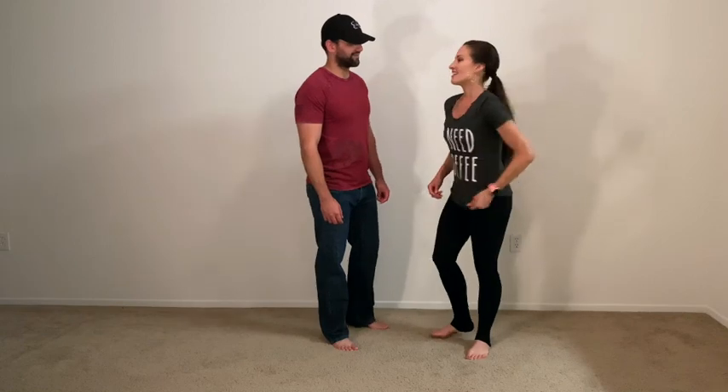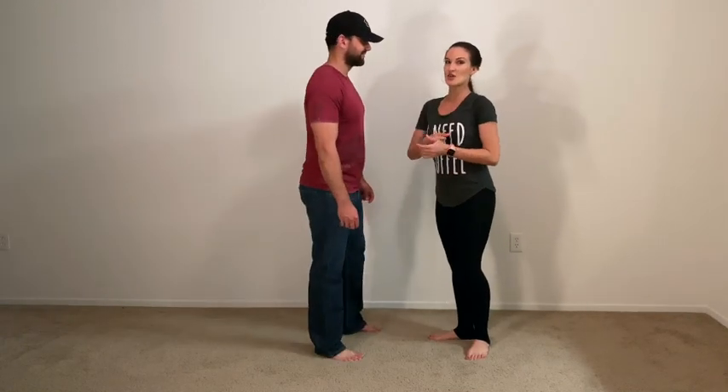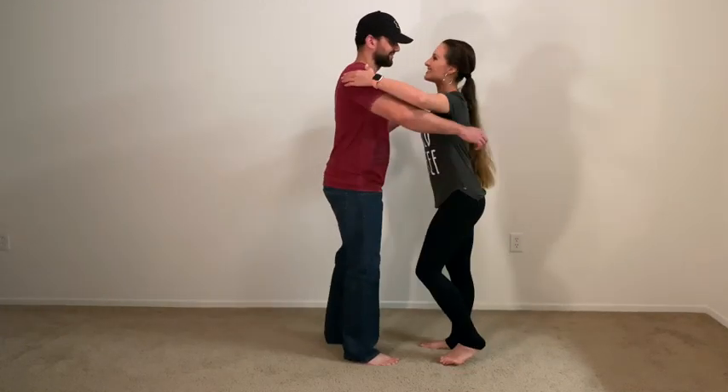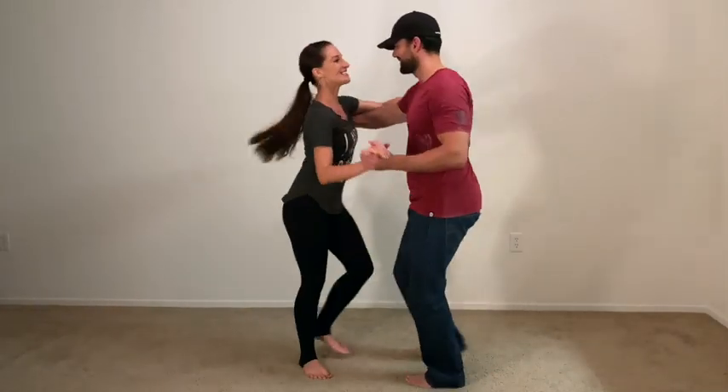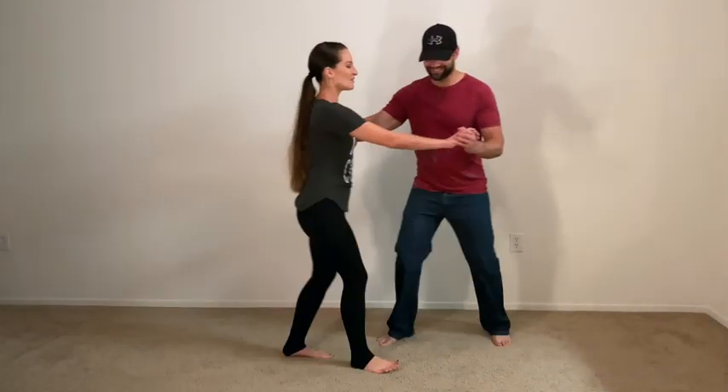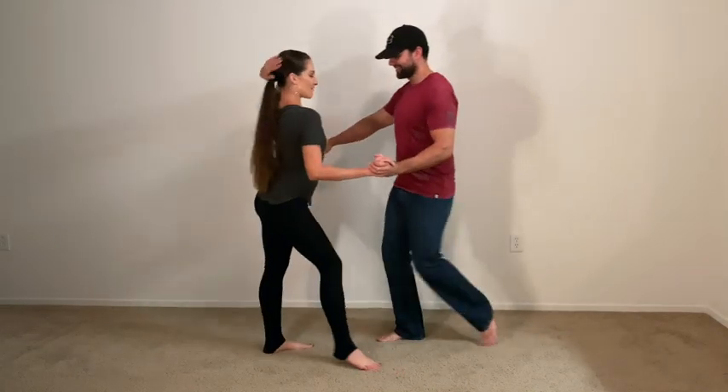All right, let's give it a shot. Crossbody lead into the fake out. Six, seven, eight, and one, two, three, five, six, seven, one, two, three, five, six, seven, and one.